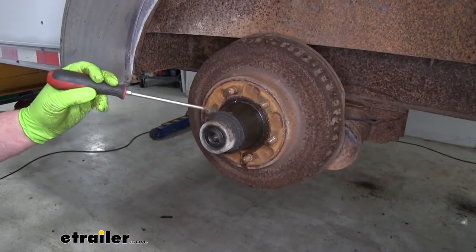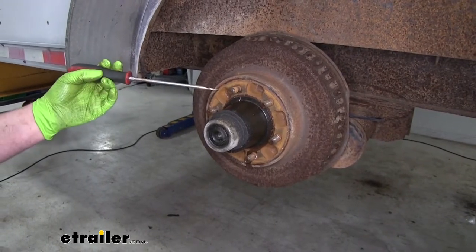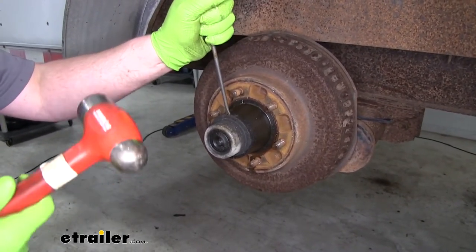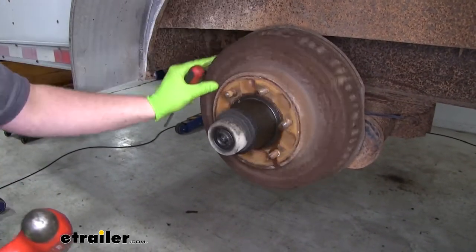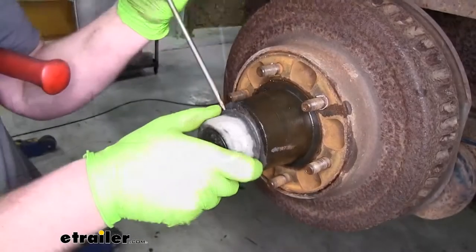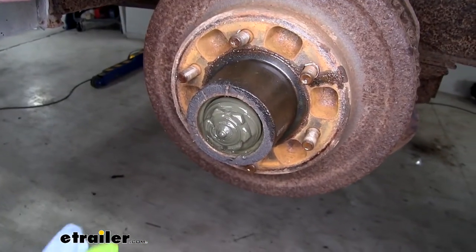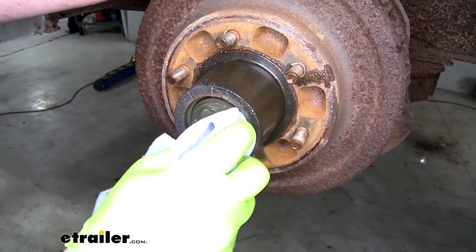Now we're going to pull off the cap that is covering our axle nut underneath. To do that, take a flathead screwdriver and work it behind that lip and just tap it a few times with a hammer — kind of pry it, you might have to spin it a little bit and work it around, and it'll just pop out. Then take some towels and wipe everything clean so it's a little easier to work with and we can see what we're doing.